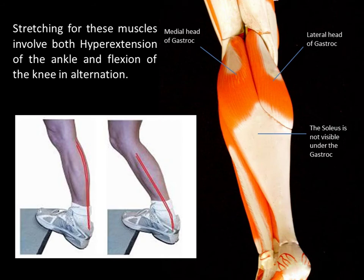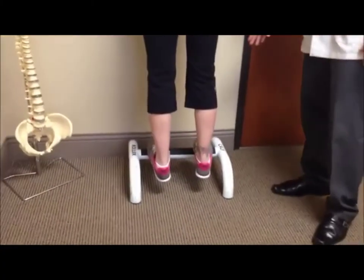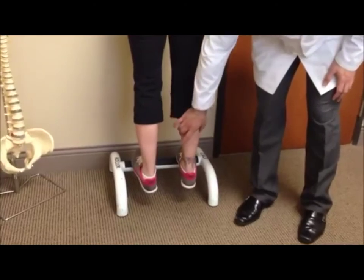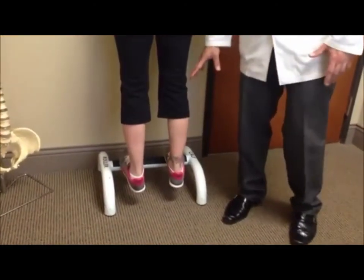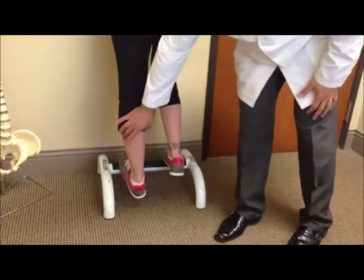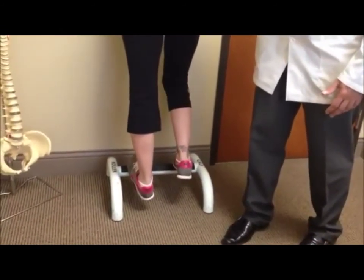Stretching these two muscles requires two different forms of stretching, both very important for healthy muscles in the calf and for a healthy hamstring. Stretching involves both hyperextension of the ankle and flexion of the knee in alternation. An easy way to do this is to use a raised platform such as a stair, putting pressure on the toe so that the ankle folds backwards in hyperextension, while straightening the knee will allow you to stretch the gastrocnemius.